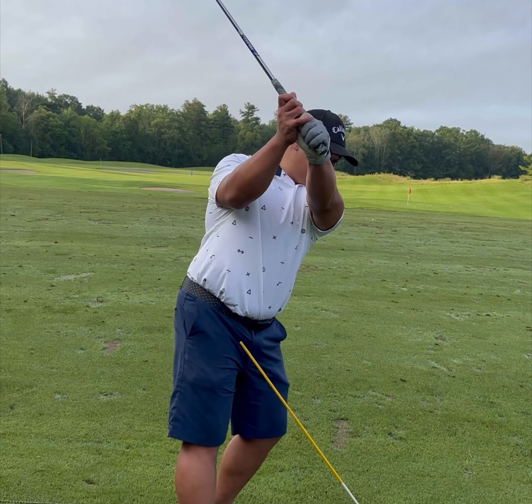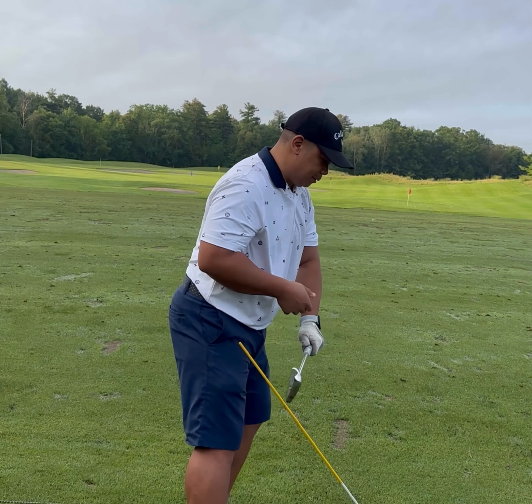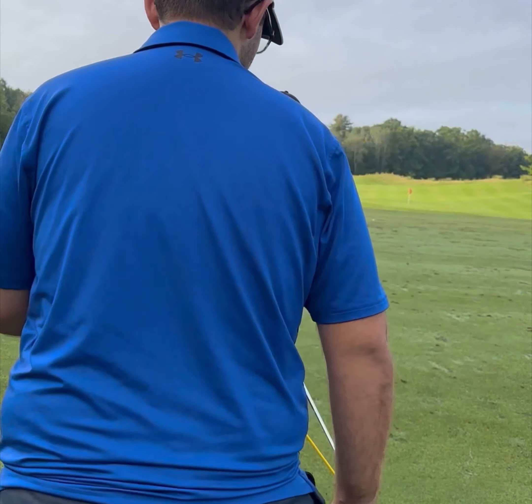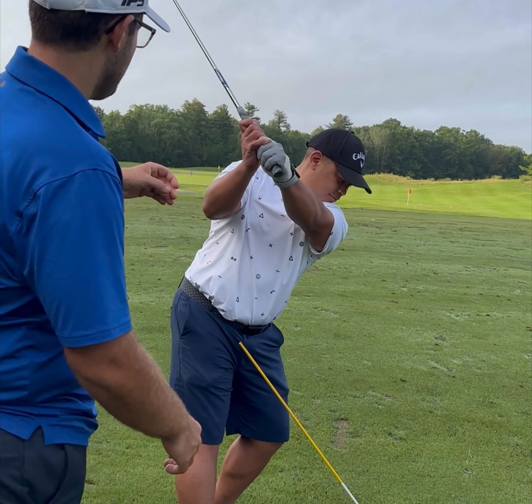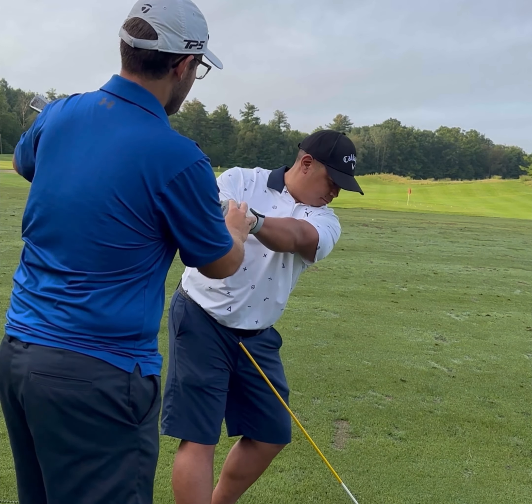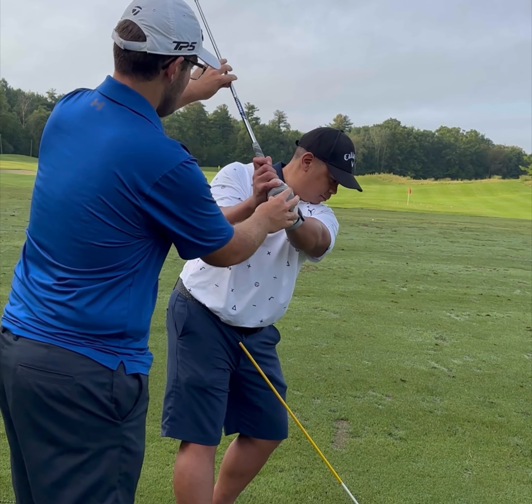It starts right at the top. Go to the top and I'll just kind of direct your club down — the club is going this way. That's the feeling we're trying to generate.